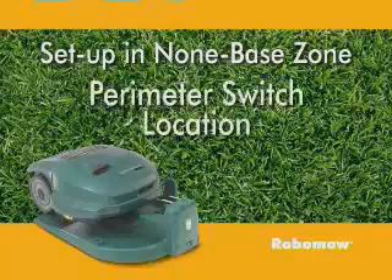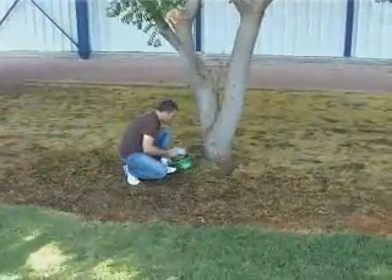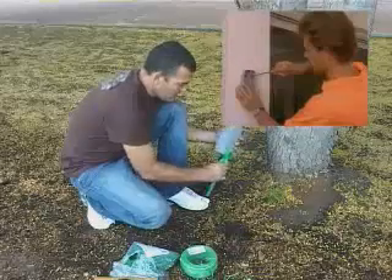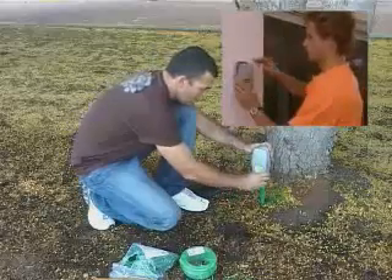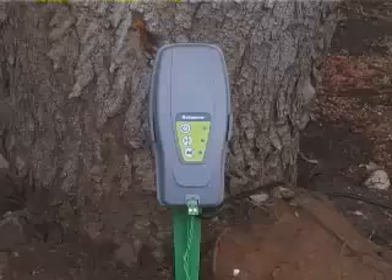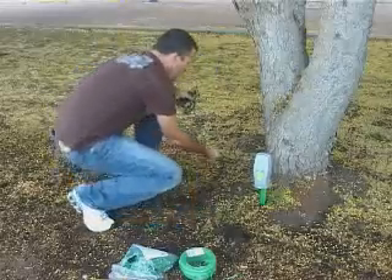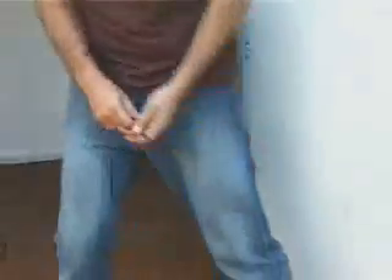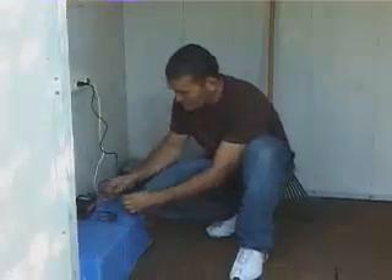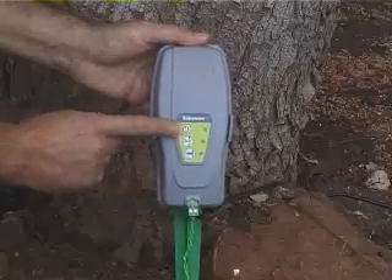Perimeter switch location. Find a convenient spot outside the perimeter of the non-base zone, but a location that is relatively easy for you to access. The perimeter switch must be mounted vertically in order to maintain its water resistance, and preferably in a dry and sheltered location, close to a wall socket. The perimeter switch is supplied with 5 meters (15 feet) of low voltage cable that needs to be connected to an indoor power supply. Press the on button to operate it.